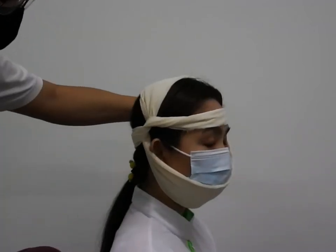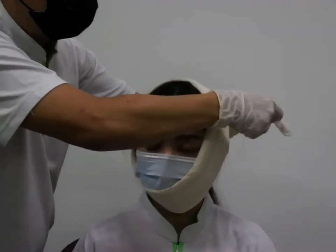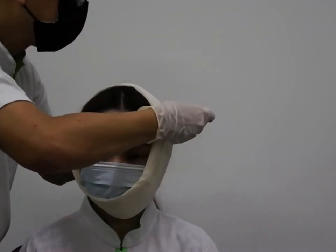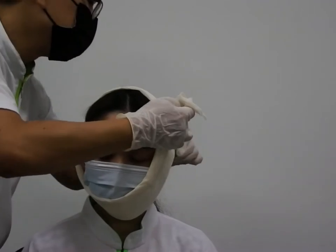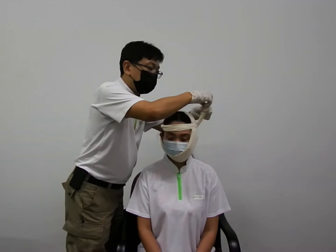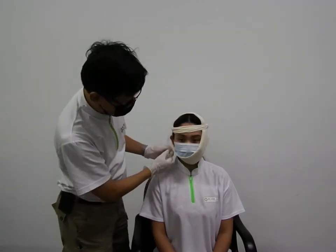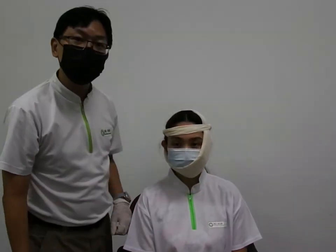Now you will want to open this side. For the excess, either you cut it or you find some place to tuck it in. Make sure the ear is not covered, make sure it's supporting properly — and that's how you do the jaw.